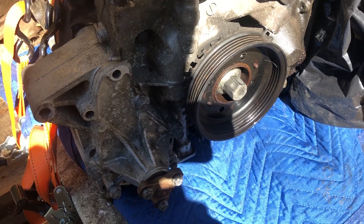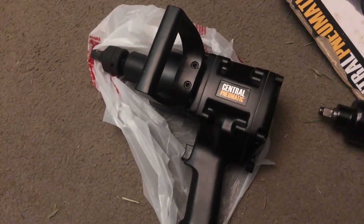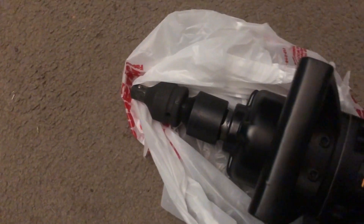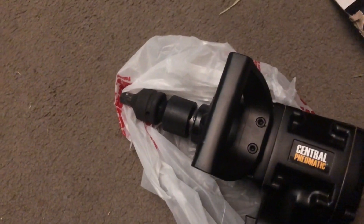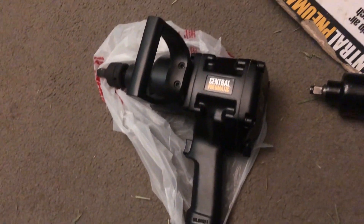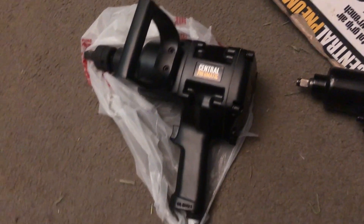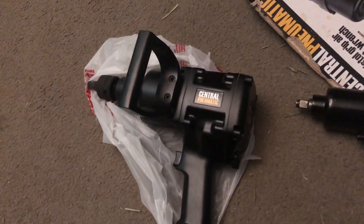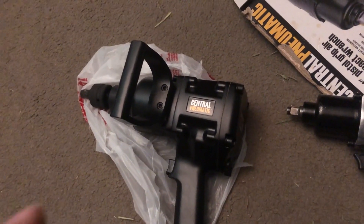I'll show you the impact I used. None of them really worked great — it's rated at 1500 foot-pounds but with the hose and everything it's probably more like 800 foot-pounds in actual output. It's a one-inch drive, so I bought two reducers: down to three-quarter inch and then to half-inch. It did work somewhat, but I didn't fully loosen the bolt and I don't have a bigger hose to really run it properly.